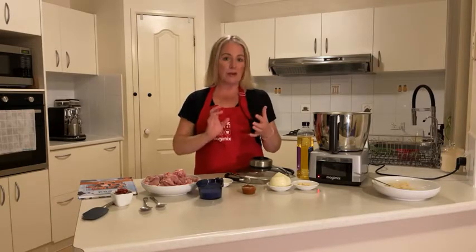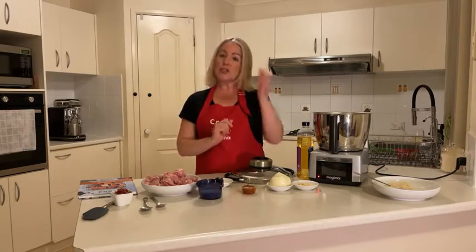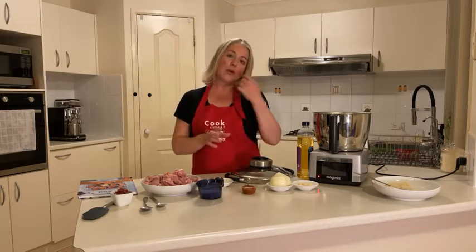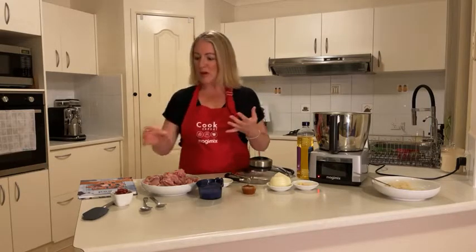We've also got our pure cream — pure cream is just a really thin cream. We've got our chicken. If you haven't diced your chicken yet you might want to start dicing — about two centimetre pieces. Obviously the smaller you cut it the quicker it's going to cook. We've also got our coriander, our turmeric, some sugar, some salt, and some tomato paste.